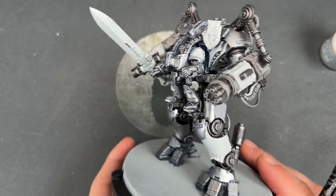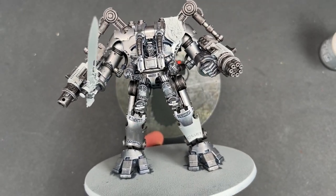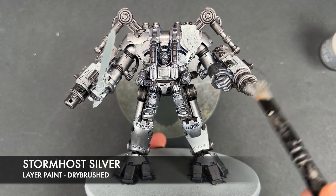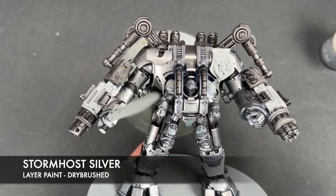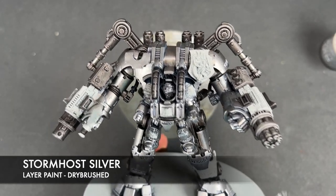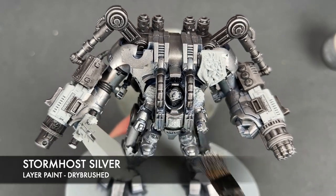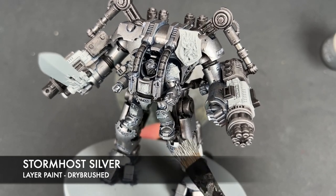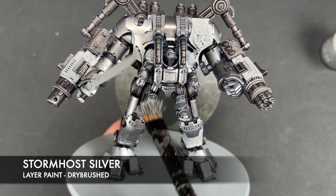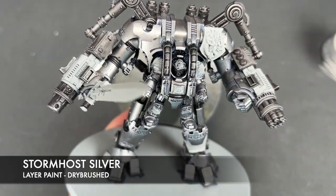With that done, you should have a very blingy, very shiny Dreadknight. Now we're going to add our final silver highlight — Storm Host Silver — dry brushing this very gently over the raised, upward-facing areas of our mechanical detail. For the Grey Knight's armor, you want to dry brush this Storm Host Silver all over, just to give it some extra punch and some extra light points.